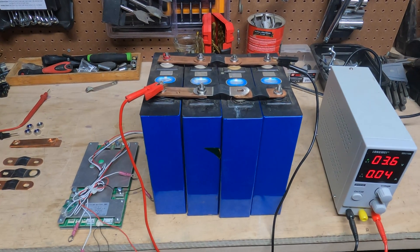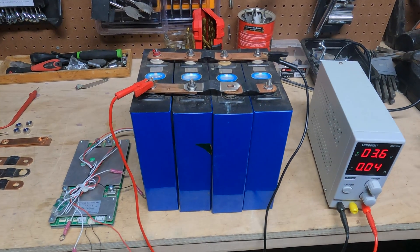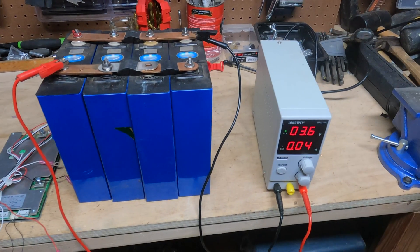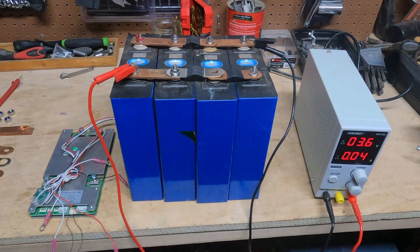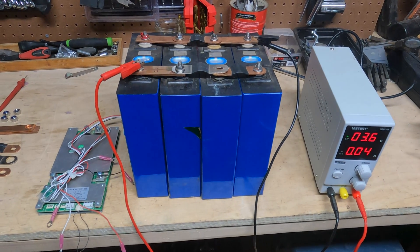Today I will be showing you how to make a 12-volt nominal lithium iron phosphate battery. Actually, the first step is you've got to buy your stuff. So first let's talk about what you're going to need as far as cells, BMSs, tools, etc., because that really is the first step.